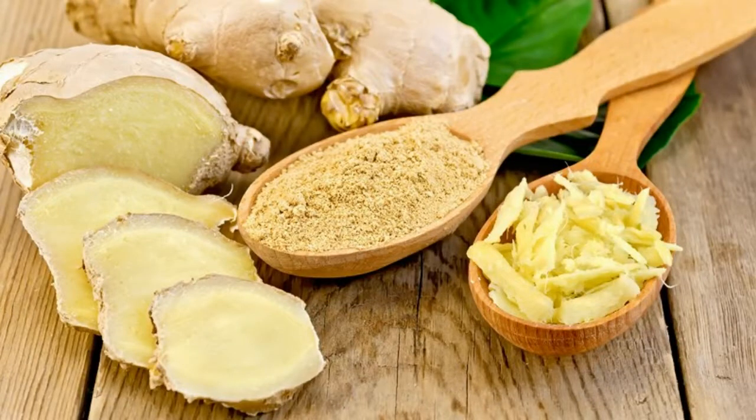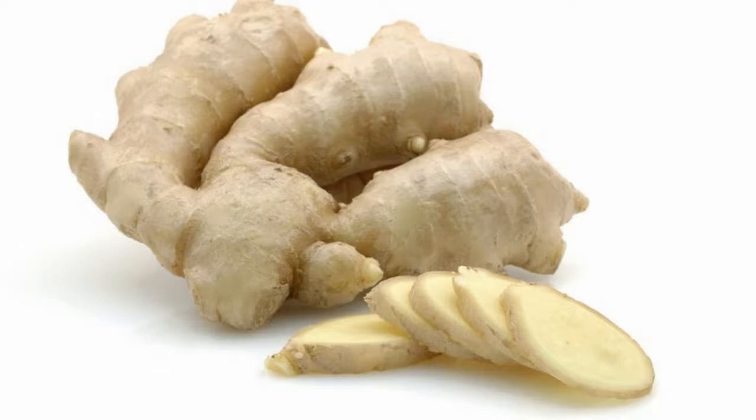Ginger acts as a diuretic, so if you don't keep yourself properly hydrated you might find that you get dehydrated more quickly. Be sure to drink an extra glass of water to account for your ginger intake.